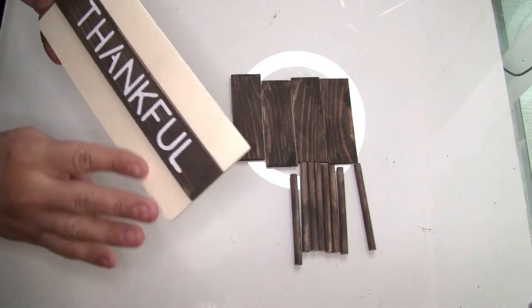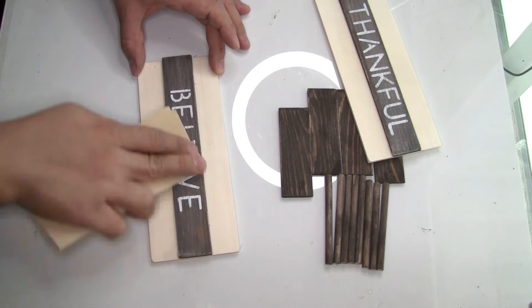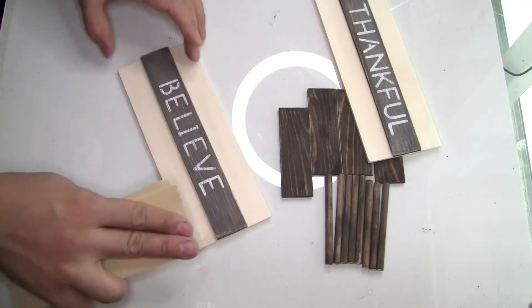This is how it looks once you're done with the stenciling. Now I'm going to sand the letters a little bit so they look slightly distressed. To sand it, I'll use sandpaper from Dollar Tree.